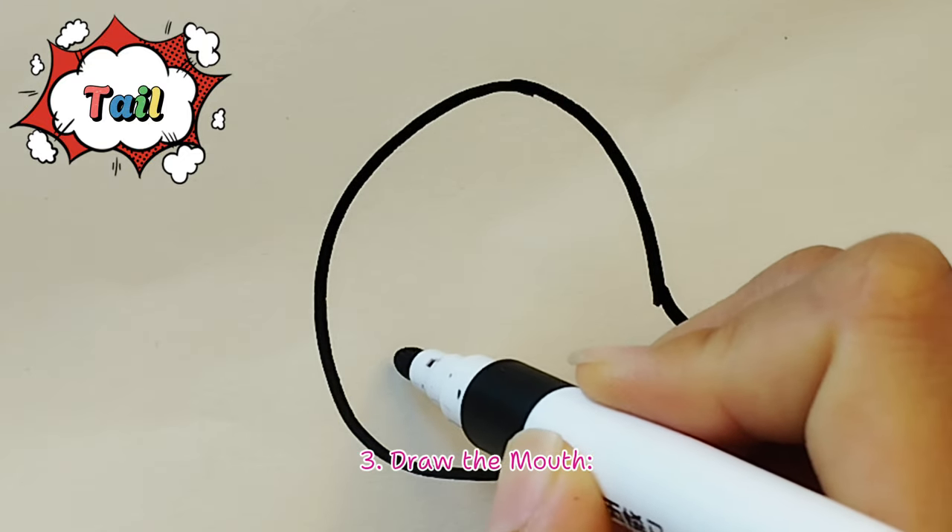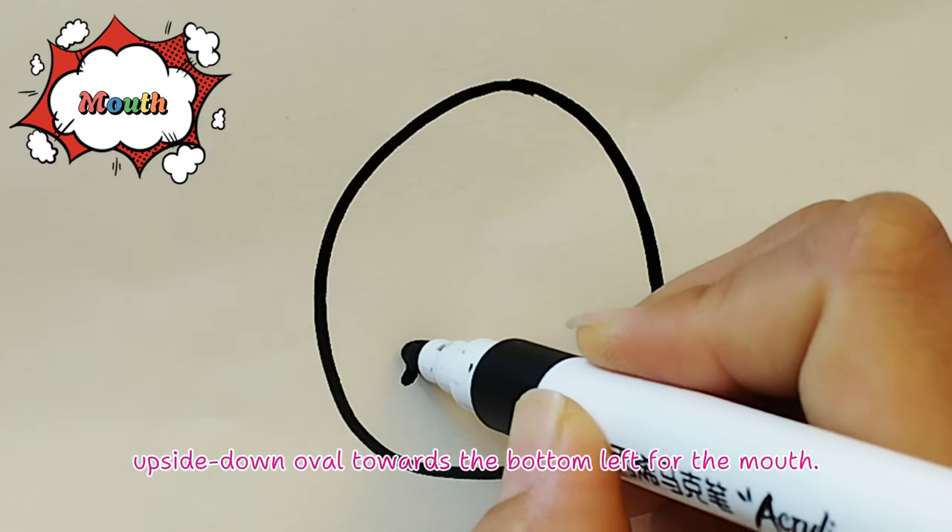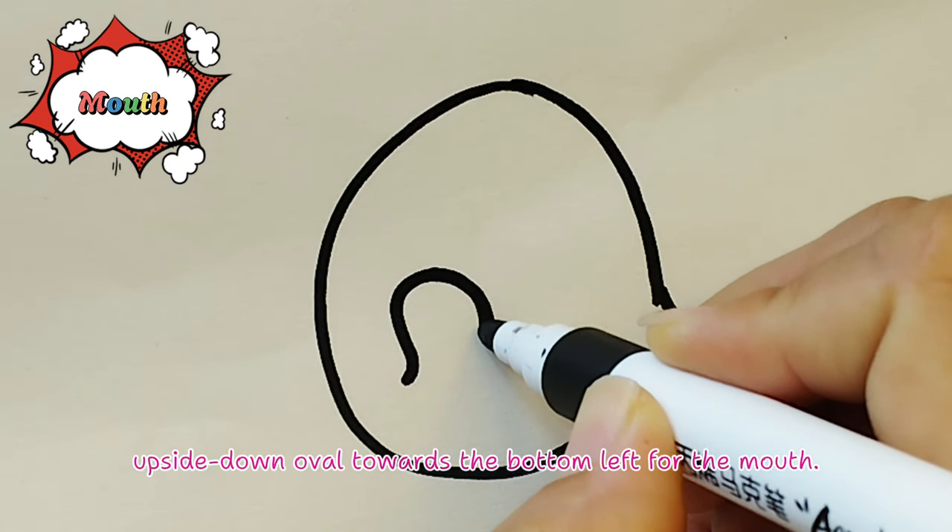Step 3 - Draw the mouth: Inside the main oval, draw a big upside-down oval towards the bottom left for the mouth.